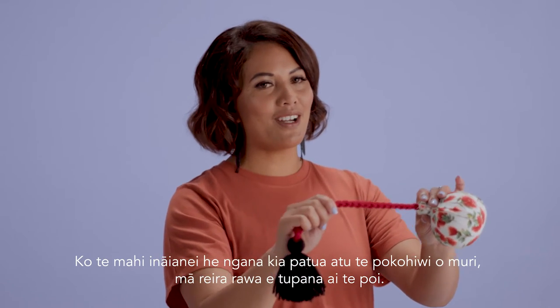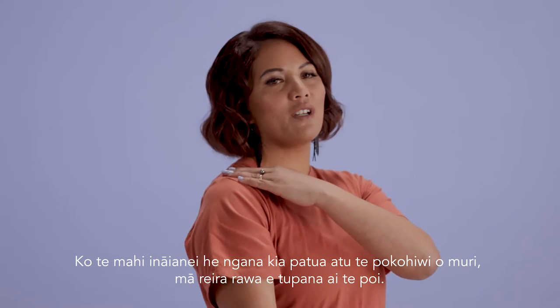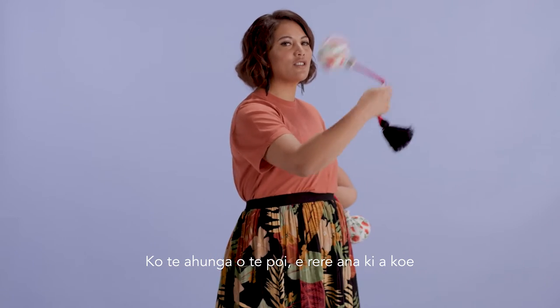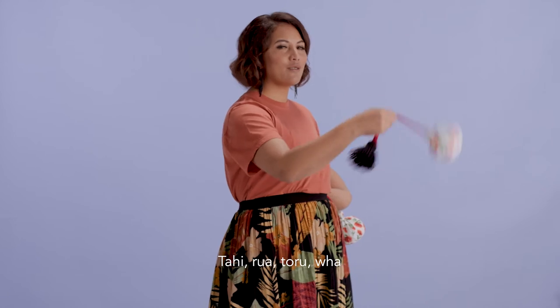Now we're going to try hitting it off the back of our poko hiwi, or our shoulder. Directional control coming in towards you. Tahi, rua, tōru, fa.